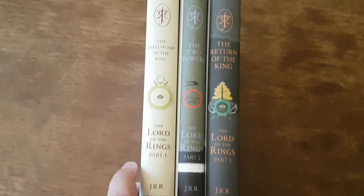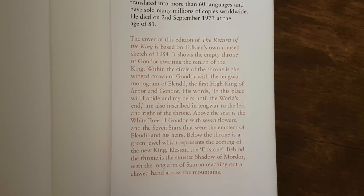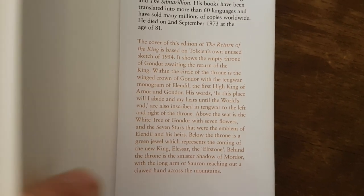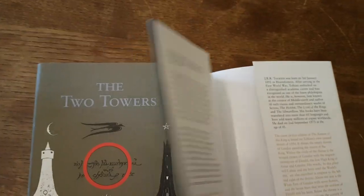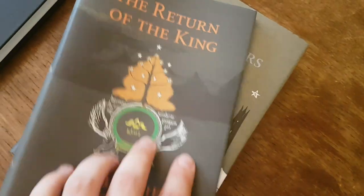They've paid great attention to these covers in terms of their design and the patterns used. On the inside of the dust covers you can read a little about how the design was picked. It's a very nice dust cover in general — the same quality as the Hobbit's dust cover, with a nice thick card, a glossy interior, and a very nice matte exterior.